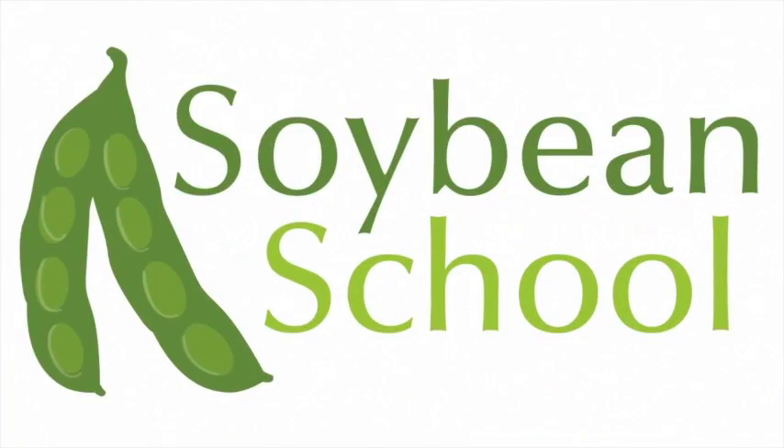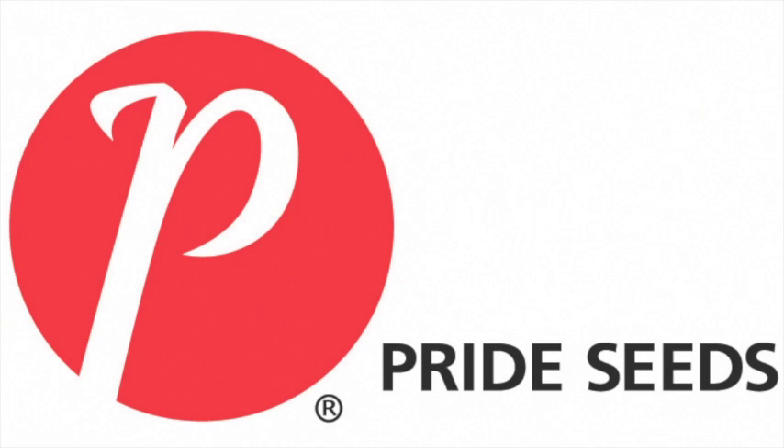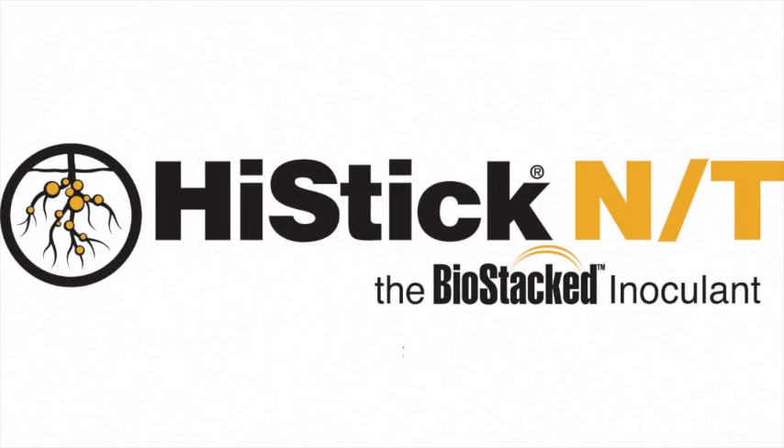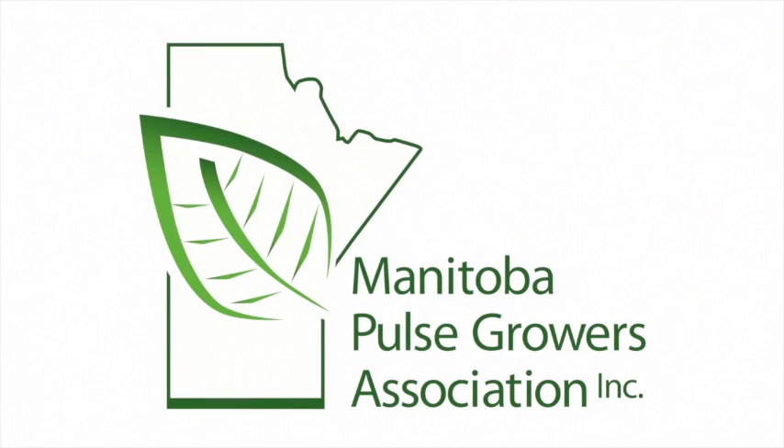The Soybean School on realagriculture.com is brought to you by Pride Seas, Cruiser Max Vibrance, High Stick N.T., and the Manitoba Pulse Growers.